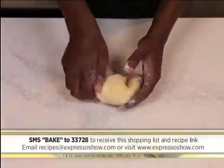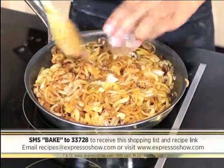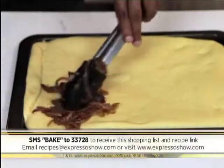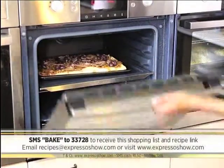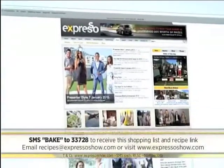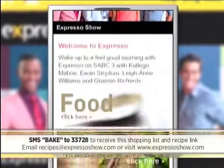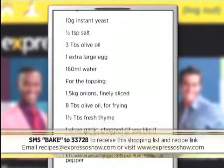Knead until smooth and elastic. Leave dough to rise until doubled. Fry onions until caramelized, then add garlic, thyme, salt, and pepper. Knock dough down, roll into a rectangle, and place into a baking tray. Top with onions, anchovies, and olives. Bake at 220 degrees until golden and crispy. For the full recipe, visit the Expresso Morning Show Facebook page or expressoshow.com. SMS the keyword BAKE to 33728 to receive the shopping list on your phone. SMSs cost $1.50.